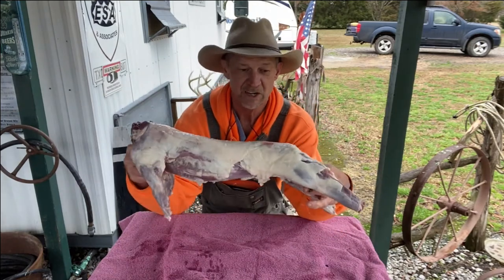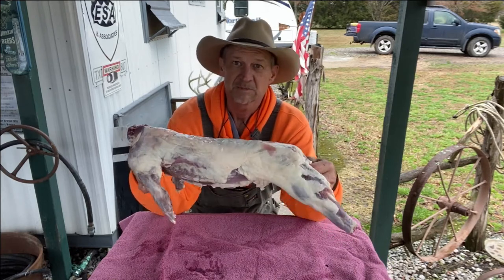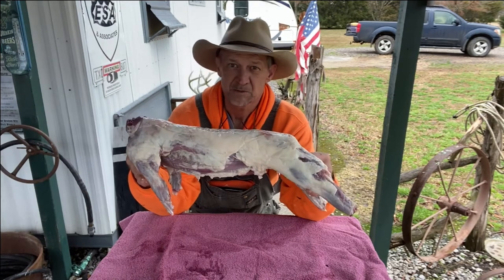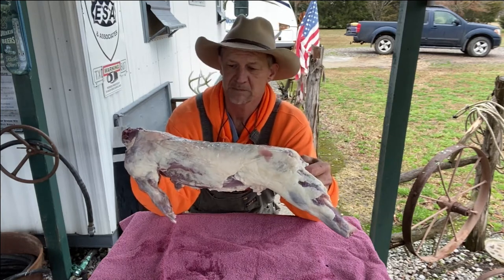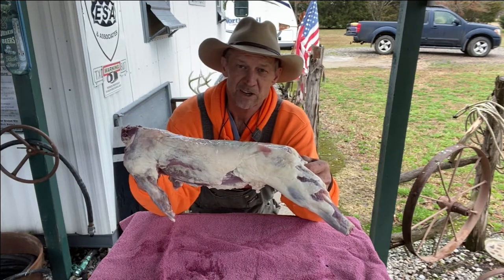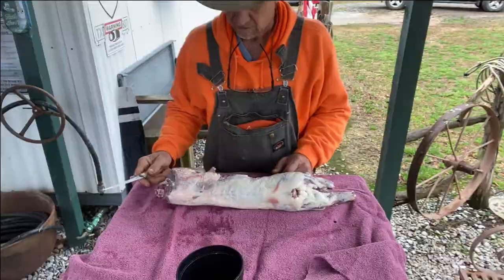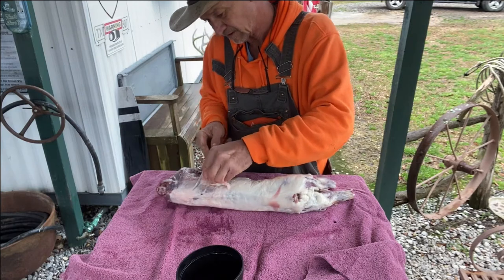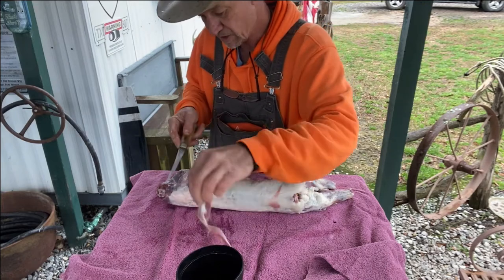What I have here is a good fat coon — you can tell it's a good fat one. First thing you want to do when you've got your coon skinned is try to get as much of this fat off of it as you can. Get these big old chunks of fat off. You don't want that old greasy taste — if you don't get that off, your coon ain't gonna be good tasting.